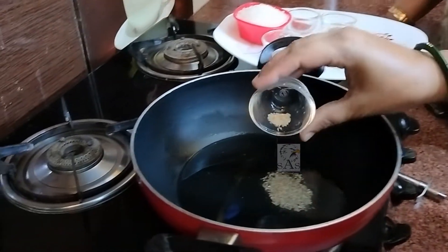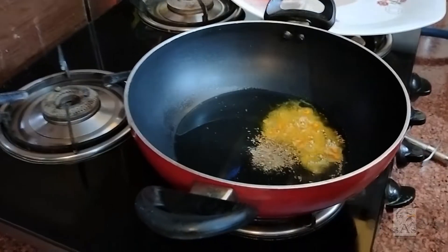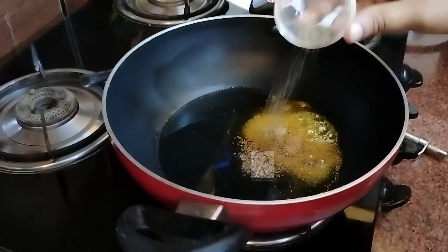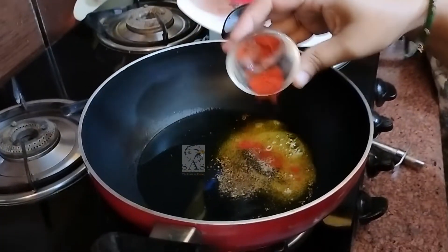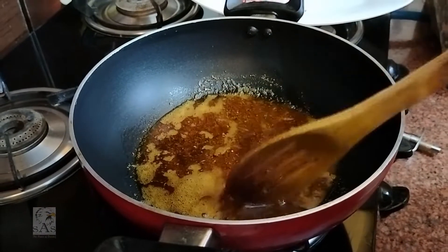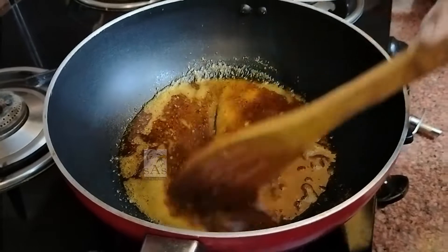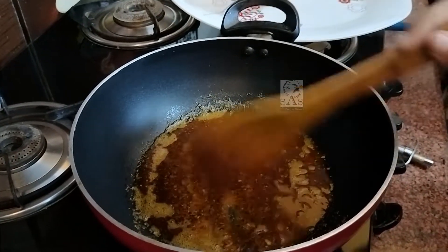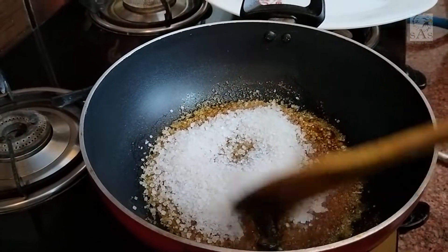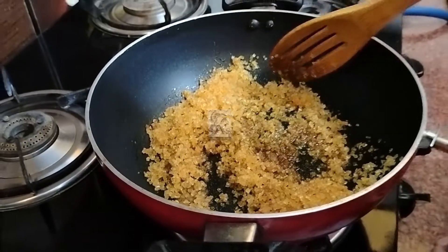We add 1-2 spoons of haldi powder, 1 spoon of curry powder, kari mirch powder, kasturi lal mirch — this color is for the pan. Add 1 pot, we will add kari mirch powder, put meat, this color, put salt in the pan, and put 1 cut. Let's melt it a little bit. Add a little bit of water.